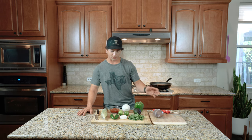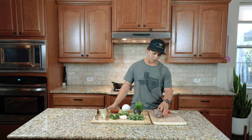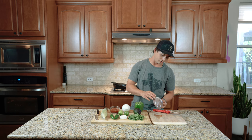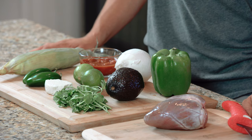I pretty much treat my heart tacos like a fajita bar — put whatever ingredients you want on it and make each one different. Starting with the meat, the most important thing to do on the heart is to go ahead and cut off all of the fat, cut off all the fascia. If you like seeing wild game recipes like this one, give us a like and subscribe and we'll keep filling up your feed with them.